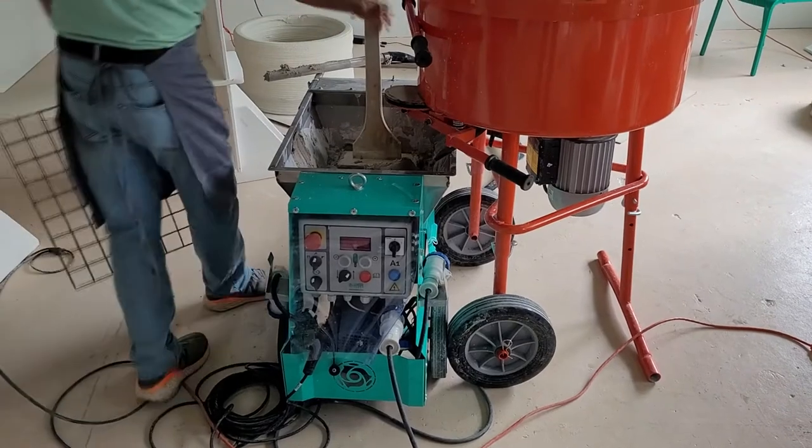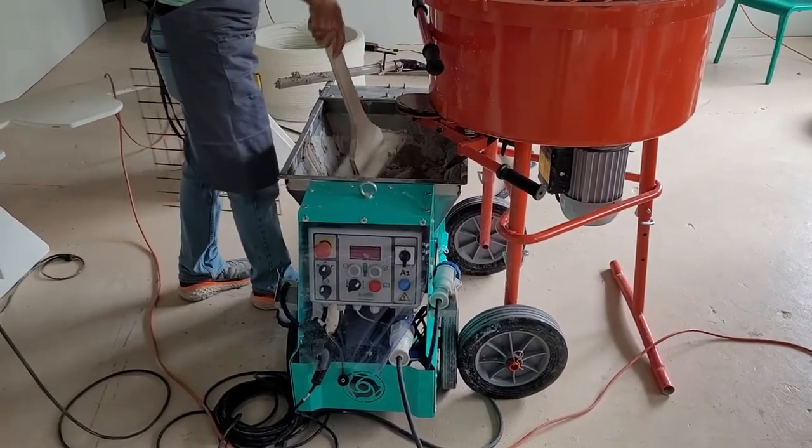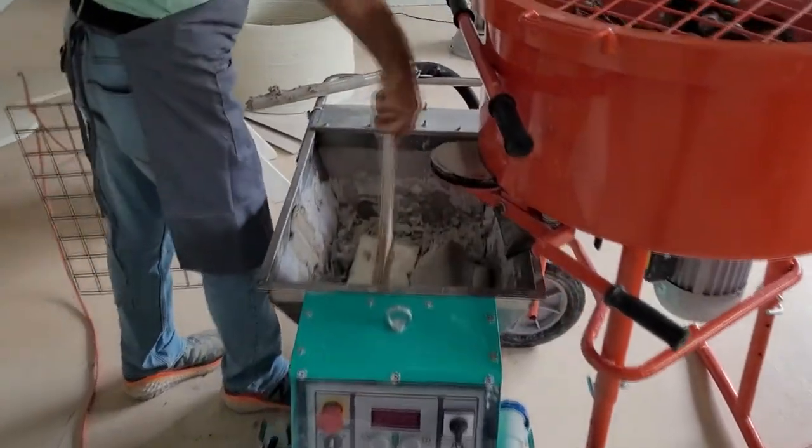You can help the material get further down the hopper by using a plunger-like device or a vibrator motor.